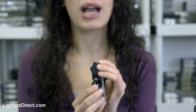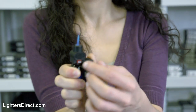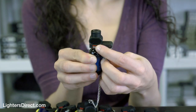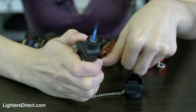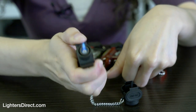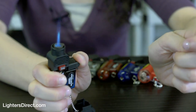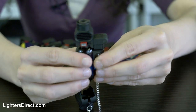The Blazer PB207 Micro Torch lighter is available at Lighters Direct. You can order online through our website lightersdirect.com or call us to order at 1-800-768-0047. Thank you.